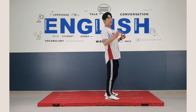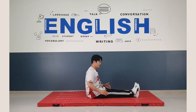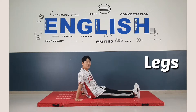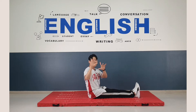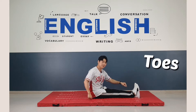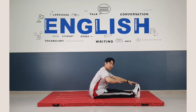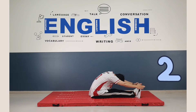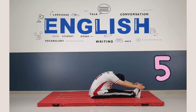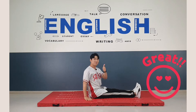Now, look at me. I want you to sit on the mat. And then stretch your legs. And use your fingers to touch your toes — like this. Touch the toes. And put your chest down to the knee. Like this: 1, 2, 3, 4, 5, 6, 7, 8. Great. Very nice.